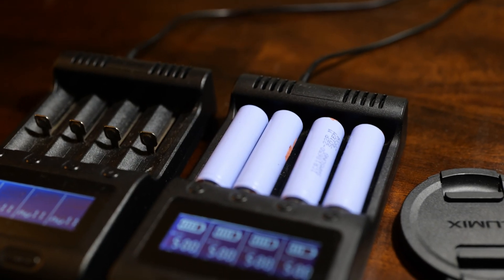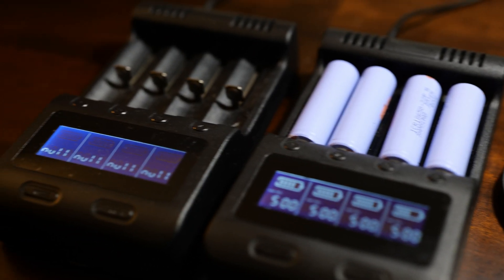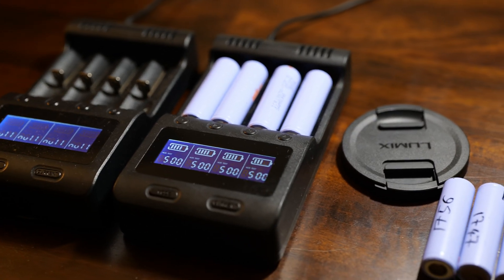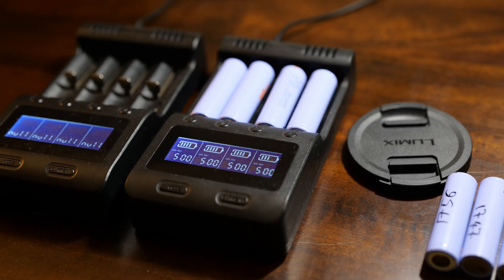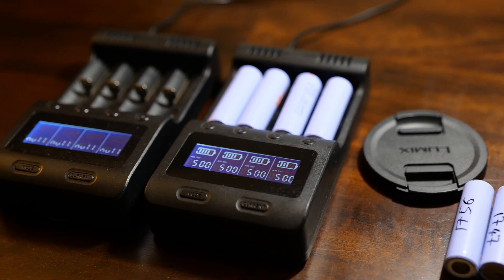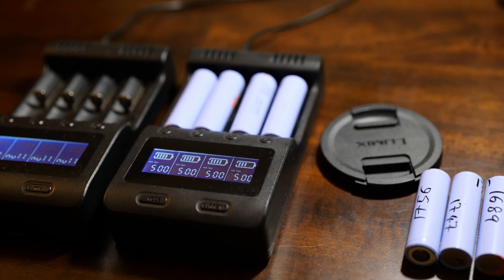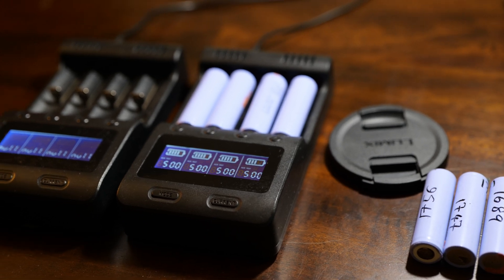I'm about to load more batteries onto the other charger. This is how I managed to revive the cells. If you have any questions, drop them in the comment section — until then, I will see you in the next video. Thank you for watching.